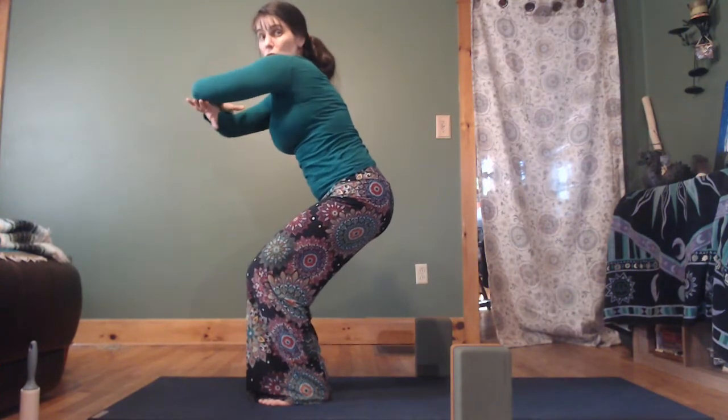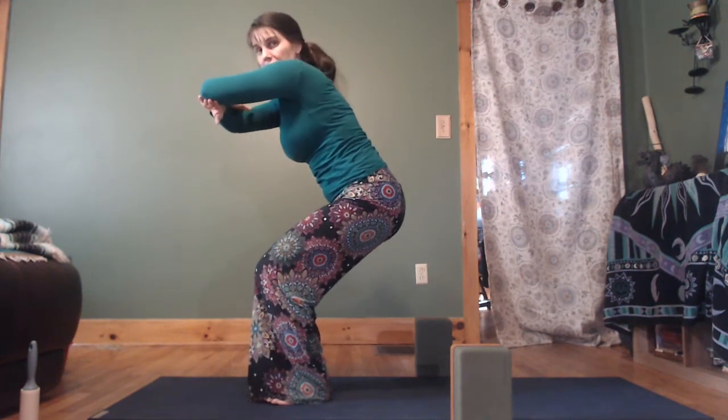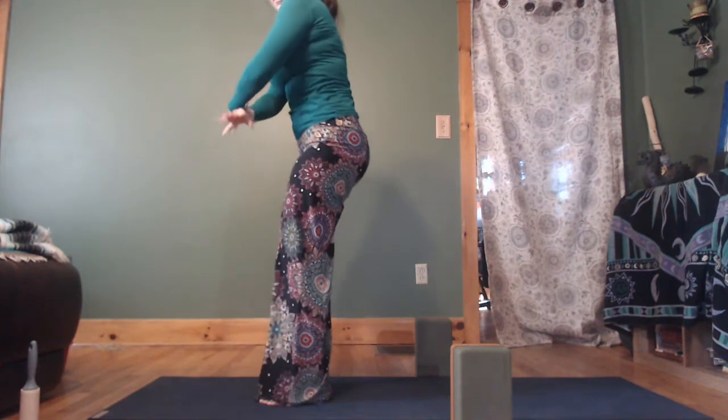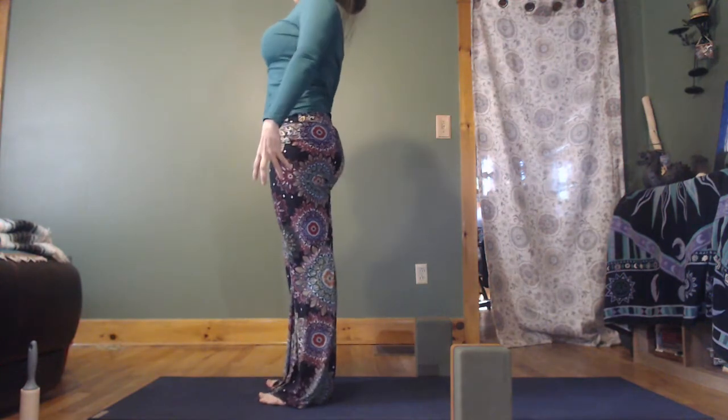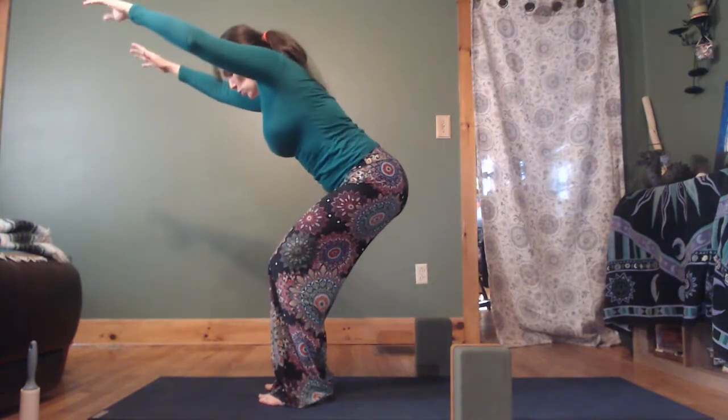Take a breath or two. You can take your genie arms — these are my favorite because it helps with most shoulder issues. Then as you exhale, press your feet down and stand up. And then we'll come back down to chair.